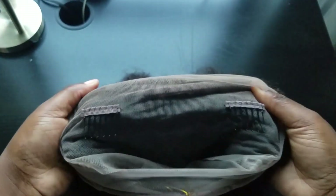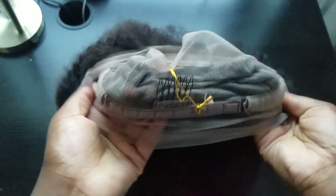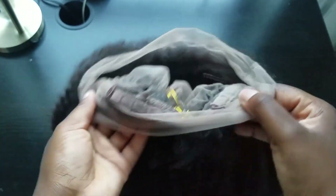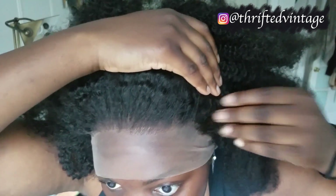This 360 lace frontal came equipped with two combs in the front, one comb in the back, and adjustable straps so you can hook on to the back. This is how the frontal actually looks like on — I think it looks pretty good. It was pre-plucked and it did come with its own baby hairs.